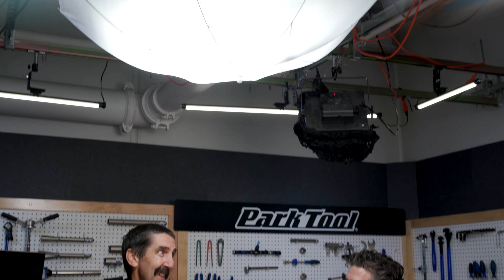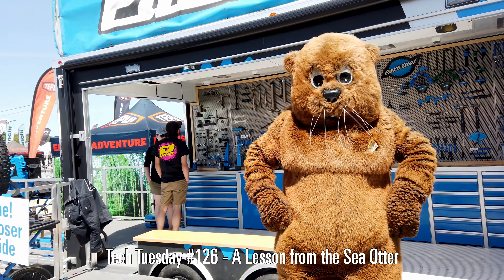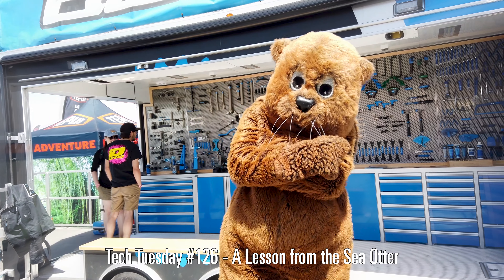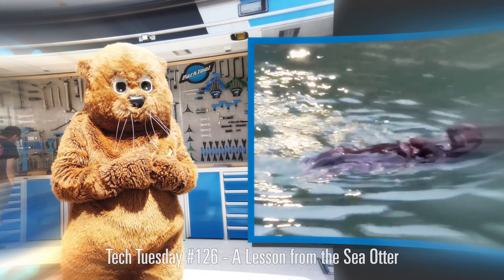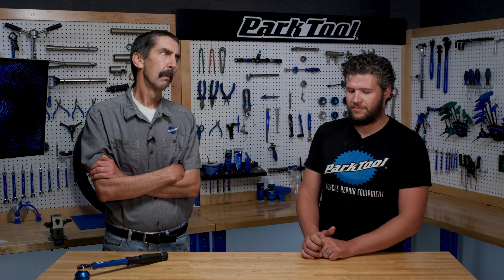This one for sure — you and me working on bikes. Sea Otter here. I've come out of the Pacific Ocean to talk about tools. I carry a rock under my pit, and I use it as an anvil to pound the crabs on my chest. Didn't get that right, did I, Truman? Not even close, Calvin.